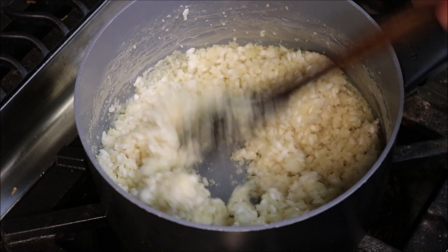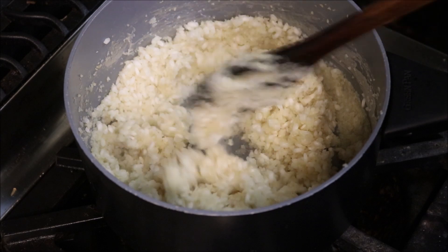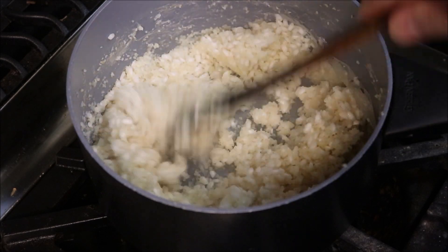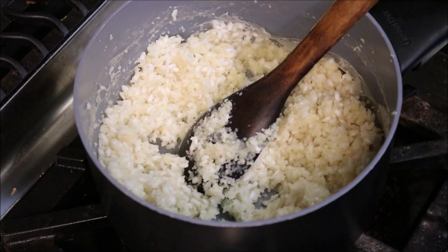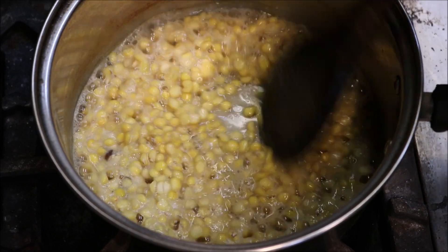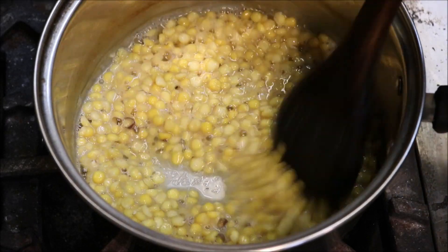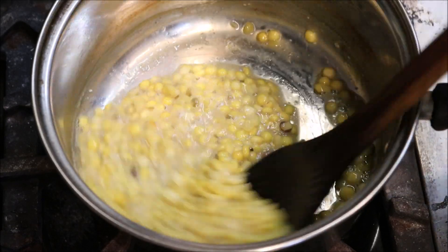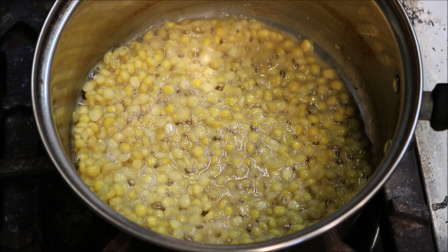After about 10 minutes, all the liquid has evaporated, and it's about 60-70% cooked, which is what we want. So we're going to turn the heat off and let that rest. At the 30 minute mark, most of the water has evaporated and our split peas are nice and tender. So we'll turn the heat off and go ahead and drain them.